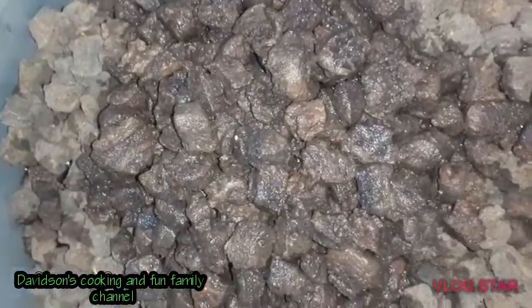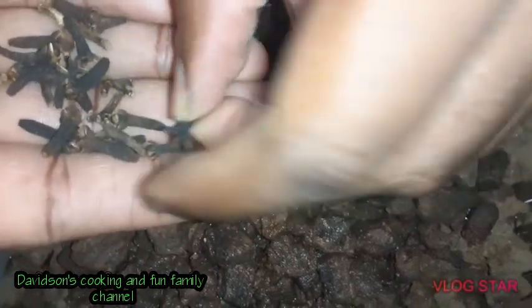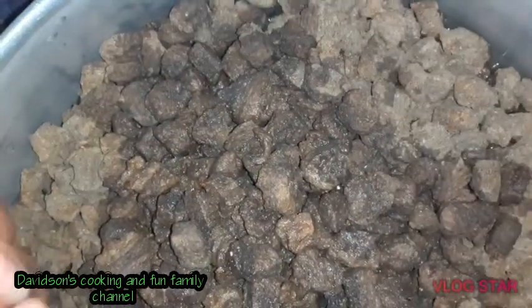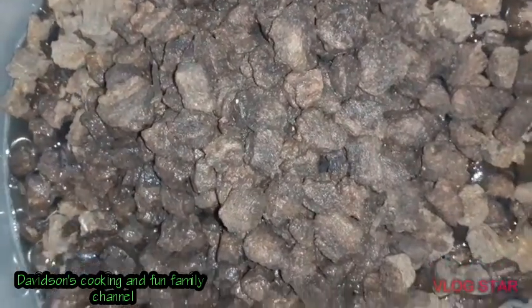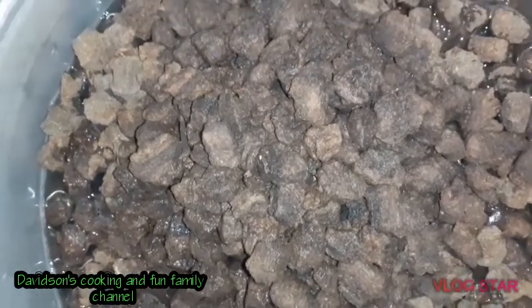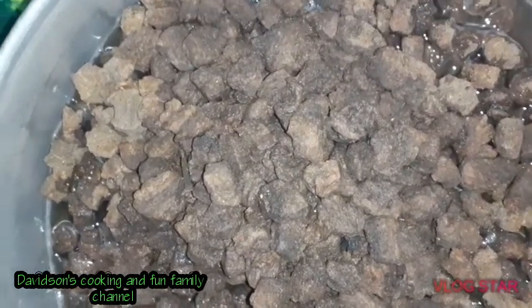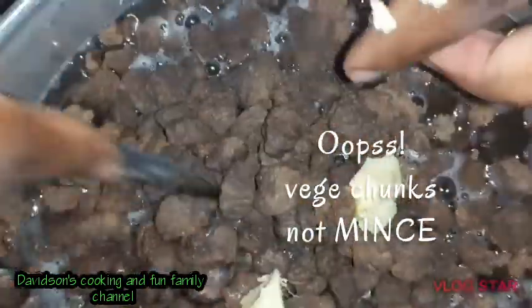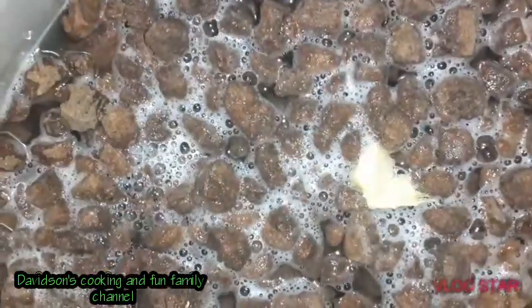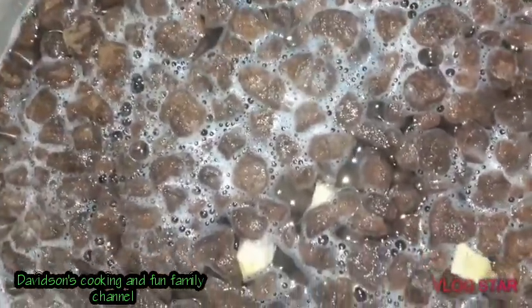I'm going to add flavor by putting some cloves in it — about three or four. Cloves add their own flavor to the pot. I'm also going to add some ginger, cutting it up, and I'm also going to drop in a head of garlic so it can add its own flavor as well.